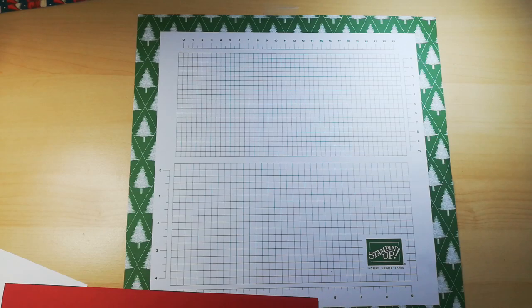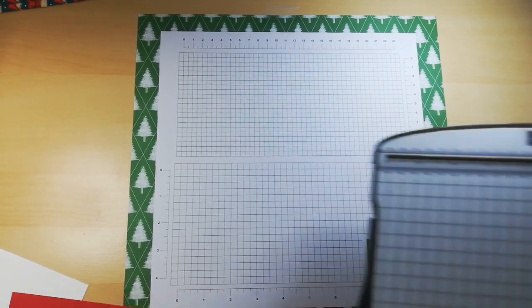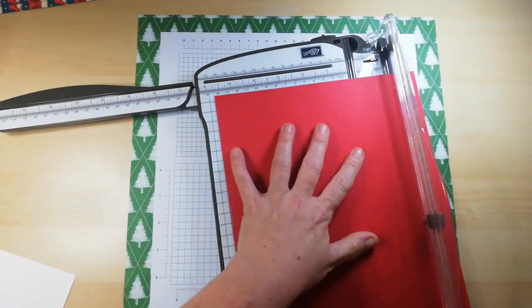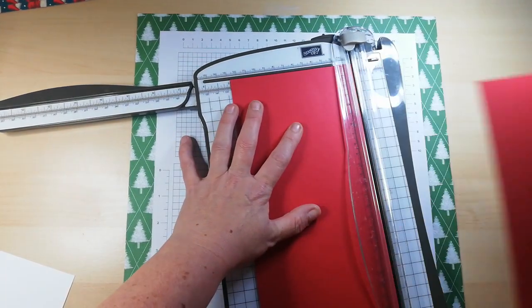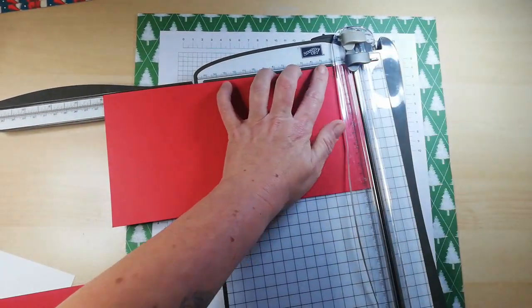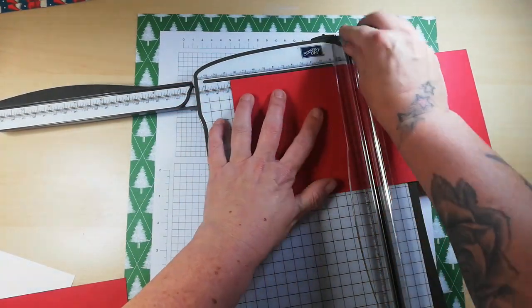What you'll need is a piece of cardstock that measures 10 inches by 5 inches. Cut it down the longest side at 5 inches, then along to 10 and cut that. Then score it at 5 inches — that's your card base.